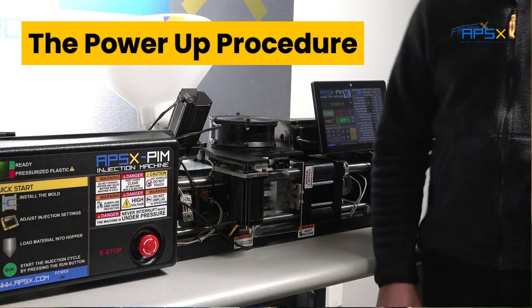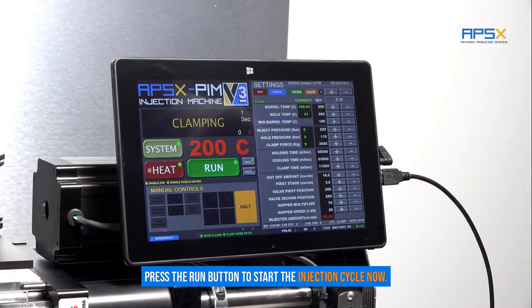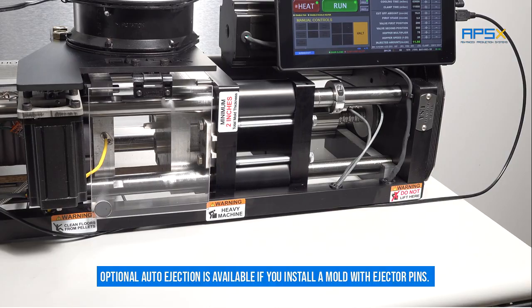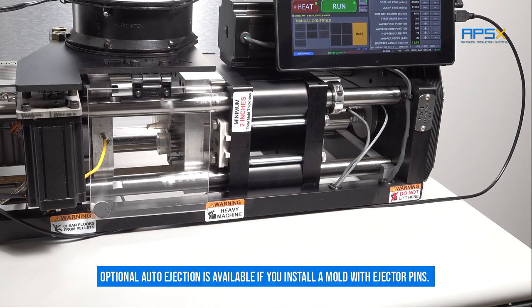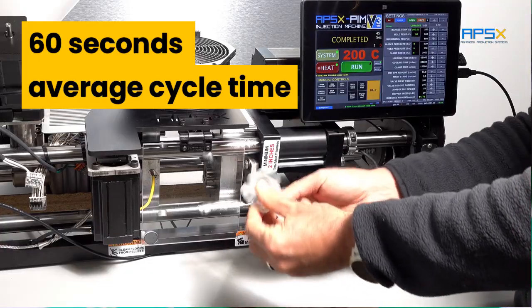You are ready. Press the run button to start the injection cycle now. The injection valve speed and stages can be controlled. The result is consistent parts. Optional auto injection is available if you install a mold with ejector pins — finished parts in about 60 seconds.